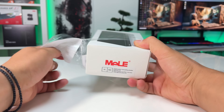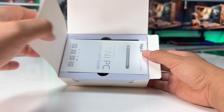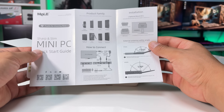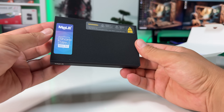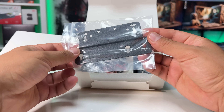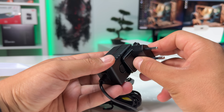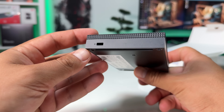Starting with the unboxing, there's nothing particularly fancy, but the first thing you notice is just how small the packaging is. Inside the box, you'll find some documentation, the Quieter 4C mini PC itself — which feels surprisingly premium in the hand — a mounting bracket for attaching it behind a monitor, and a 12V power adapter with multiple regional plugs. Pretty straightforward, but everything feels well thought out.